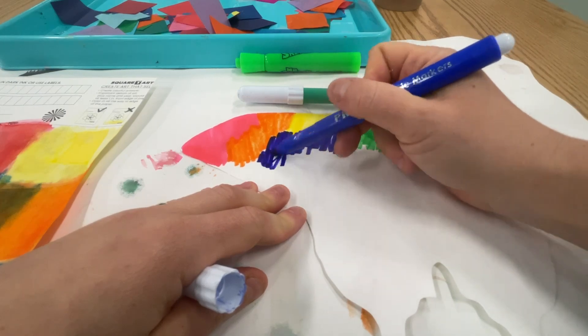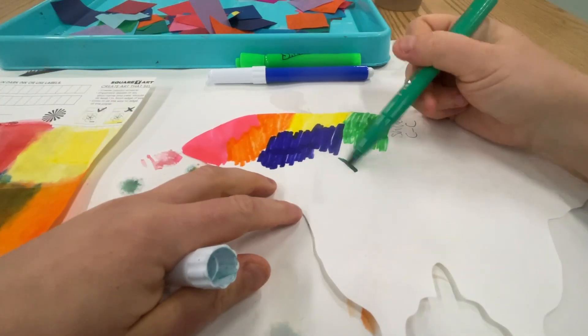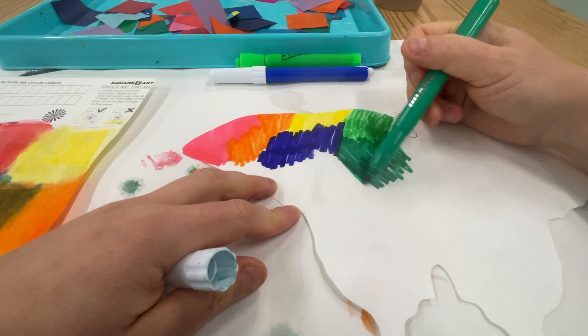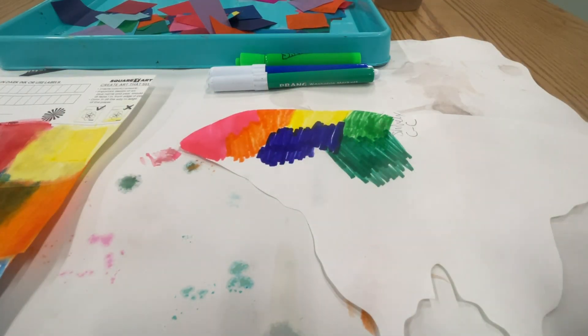I'm trying not to leave white spaces, but you can just kind of scribble back and forth — that's fine. You just want to catch all the white spots. It's going to look so beautiful when we spray it. I'll check back in a minute when I've finished coloring and I'll show you what it looks like when you spray.